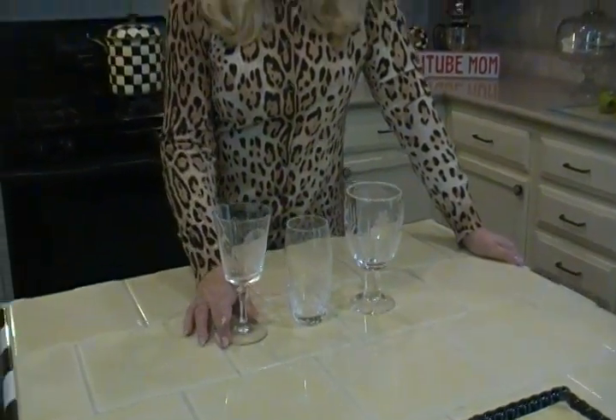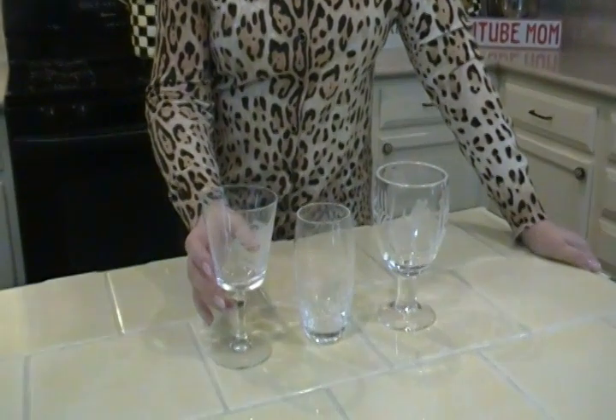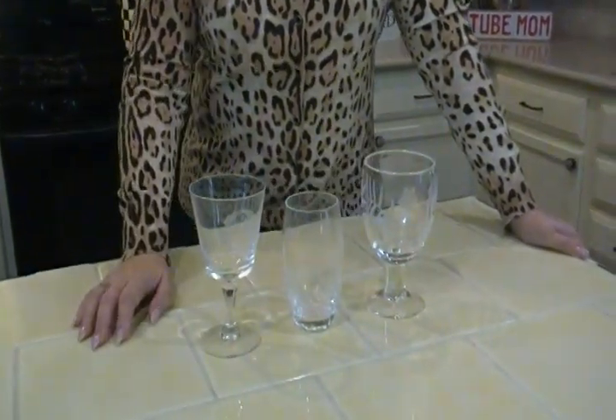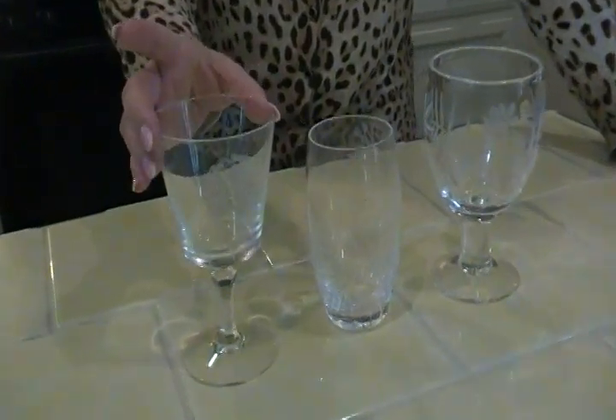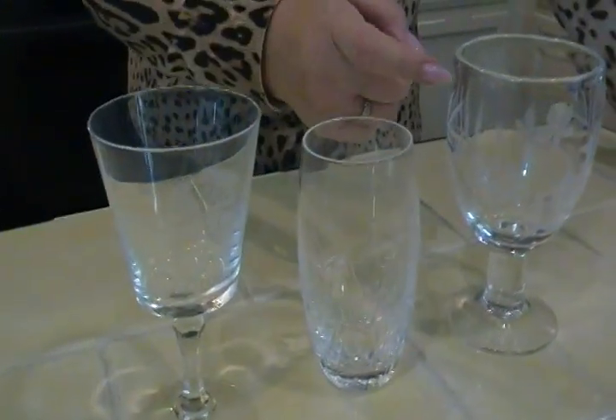We don't all use lead crystal like they used to in the old days, but sometimes we do have fancy occasions or situations where we store liquids in a crystal container. The thing to do to find out if your container has lead in it is to tap it.